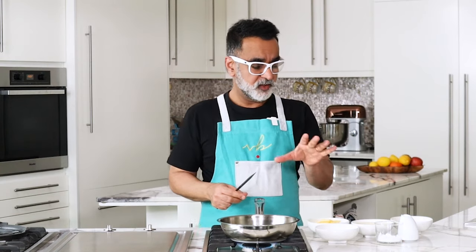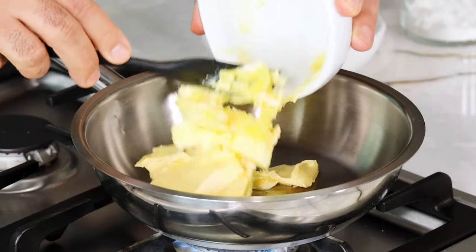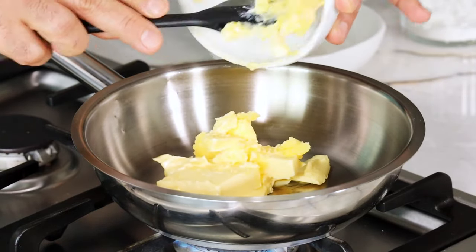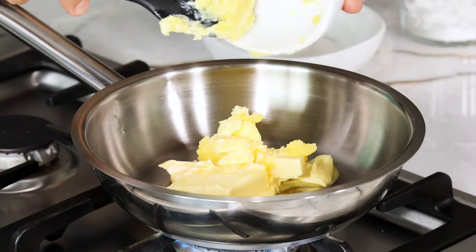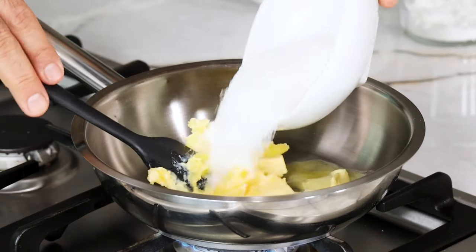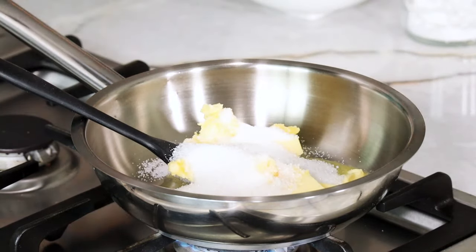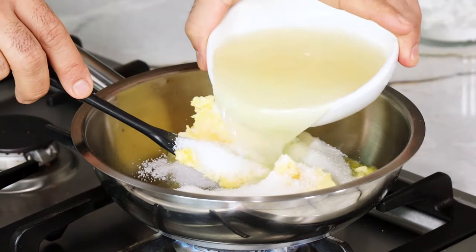It sounds quite daunting but literally it is just butter, sugar, lemon juice, thickened with some corn flour and sweetened with condensed milk — as simple and easy as that. First goes in butter, then sugar, and lemon juice — all into a pan which is being heated.